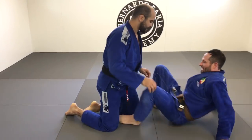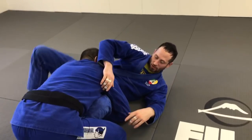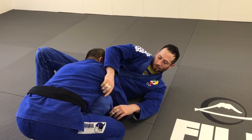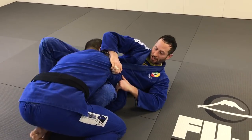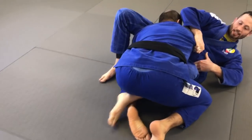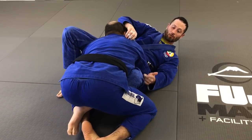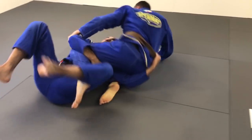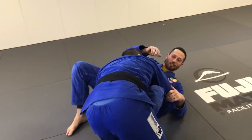Anytime I get into this over-under, as long as I have this knee out I've still got a little bit of opportunity to crowbar and get my opponent to the other side. Whether my foot's on the inside or outside, I think it works either way. What I do is lift my hips and really just try to bring this knee to the other side — I come up and over and try to get the sweep with that crowbar.